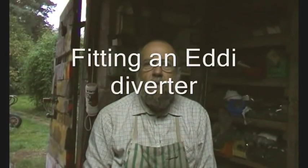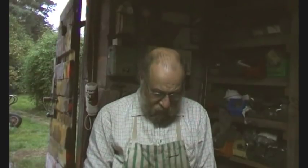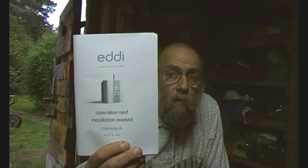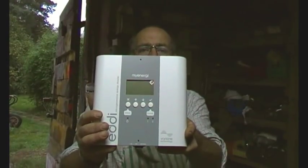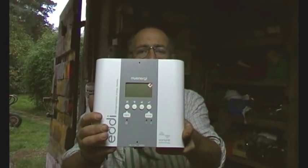Now then, we're on with another project and this time it is fitting one of these — the Eddy Diverter. Here's the manual and here is the unit. We're just going to crack on with this.